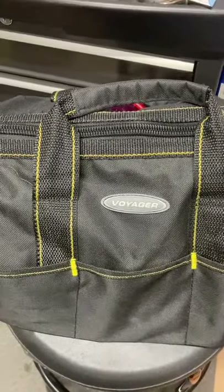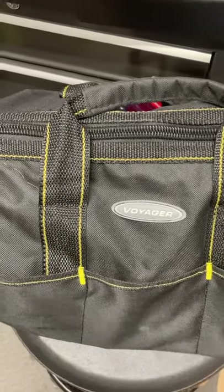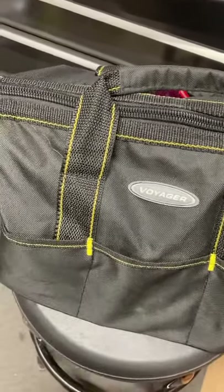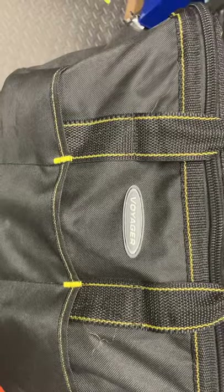Thank you for viewing my video. If you like the video, please like, subscribe, and leave a comment. Today we're going to go over my truck toolbox bag, which is a Voyager bag from Harbor Freight.